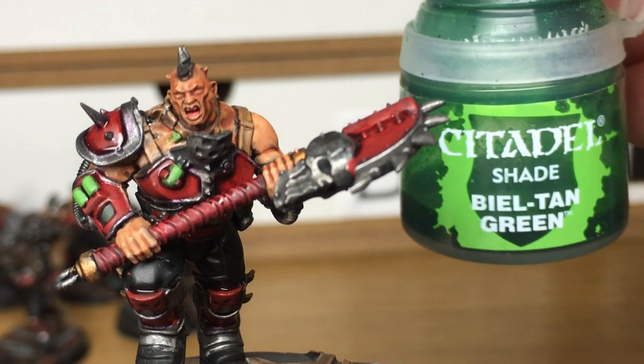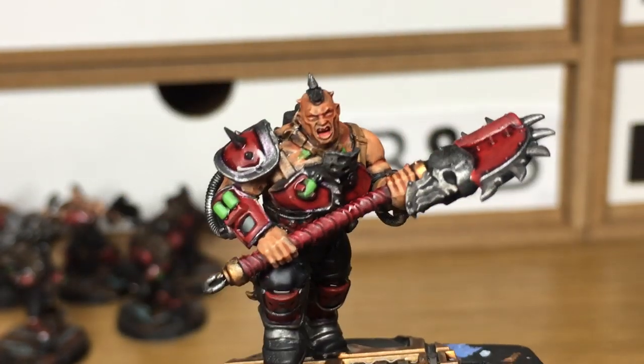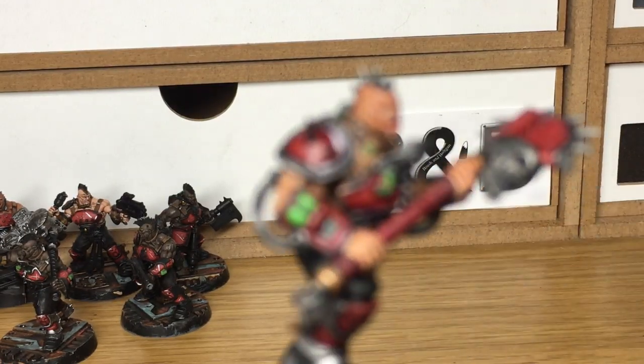Next up we're just going to use a little bit of Citadel BL Tan Green. This is going to be to add a bit of shade to all the little canisters of chemicals on his arms.